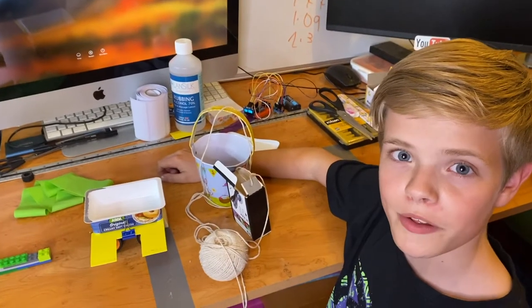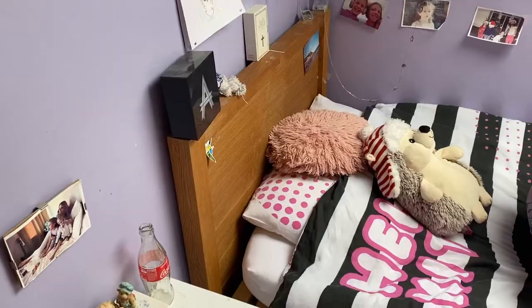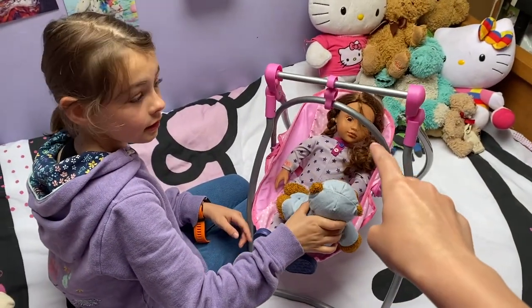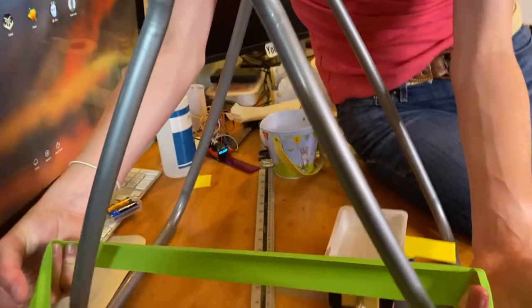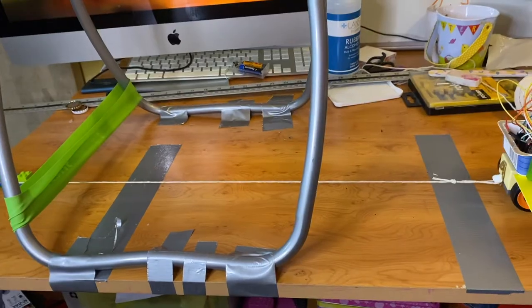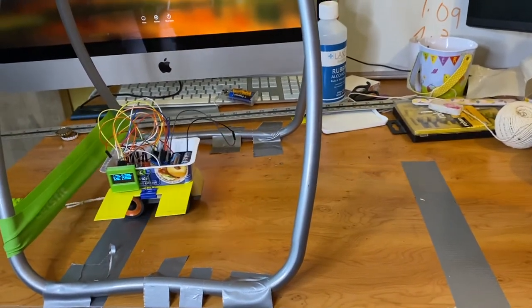We haven't got one of those nifty weight hangers but we do have a bucket and a box — we're probably going to go with the box. We borrowed one from a neighbour for our physics experiment. I'm just going to put one of these fitness bands over here for the crash barrier, and we're going to test if our amazing crash barrier works. Looks pretty good.